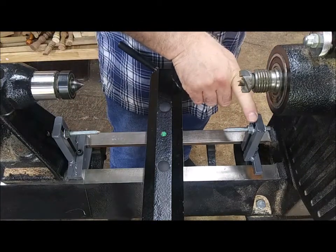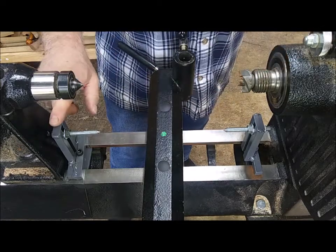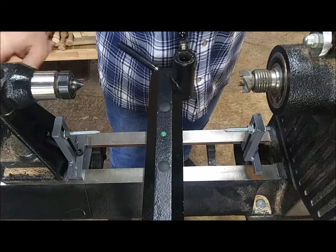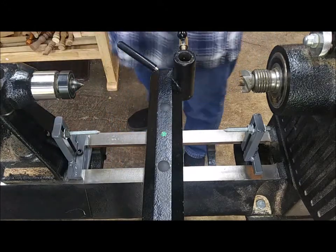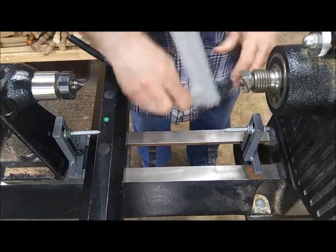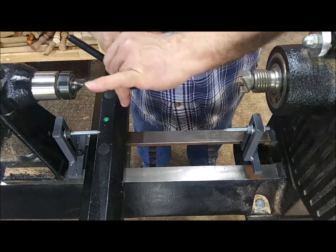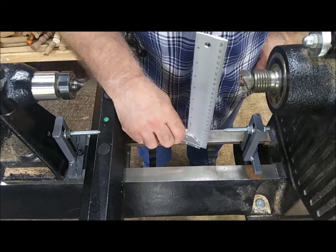Typically when you set this one you're probably not going to have to reset it too much because this is a non-movable point, whereas this one — if you change your dimensions lengthwise — you're going to be moving this one around in and out across the lathe bed. The way I get a really precise dimension is making sure this point is in line with that point.